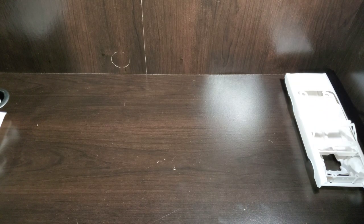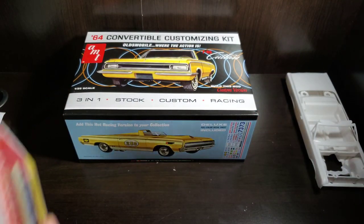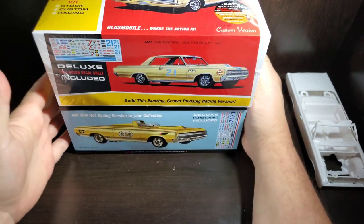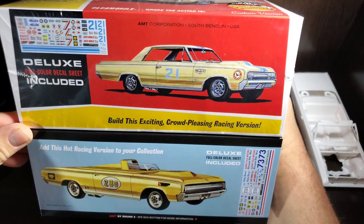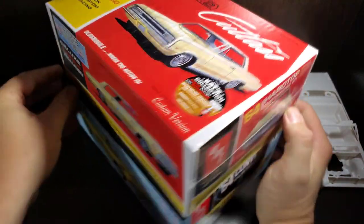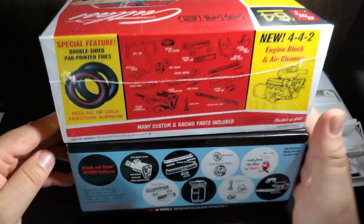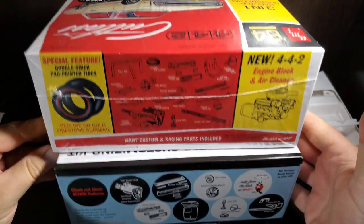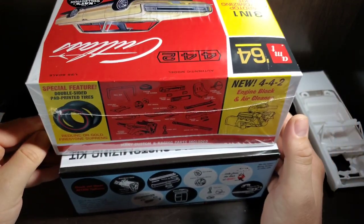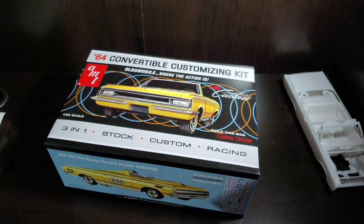Now that everything is unbagged, jumping back to the box — the hardtop version is likely to have a lot of the same parts and same tooling, just in a hardtop configuration. Worth keeping in mind. Also, this convertible kit is labeled the 442, while the other one is just labeled the Cutlass.